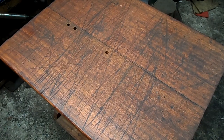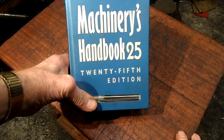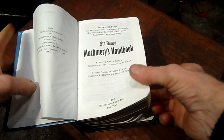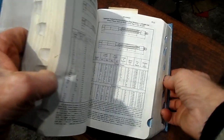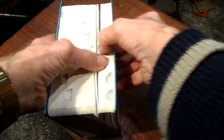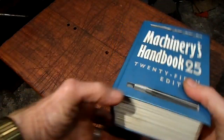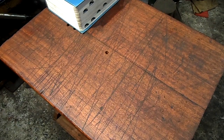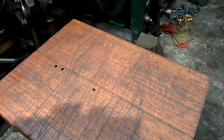Now, it goes without saying this book is essential — Machinery's Handbook, Edition 25. It is used quite a lot. A very, very useful tool — very useful. Machinery's Handbook.